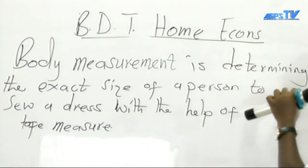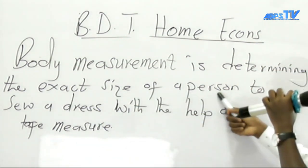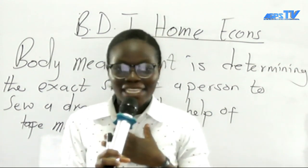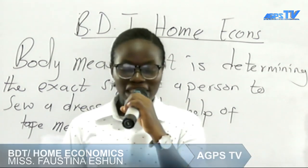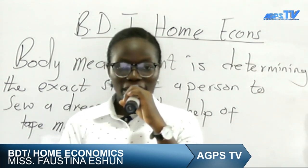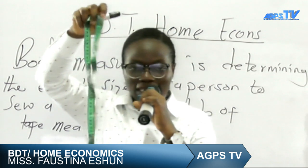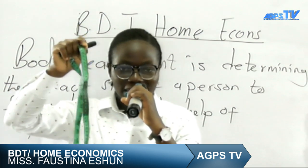Body measurement is determining the exact size of a person in order to sew a dress, with the help of a tape measure. If a dressmaker wants to sew a dress for someone, they do so by taking the measurements of the person using a measuring tape. This is the measuring tape — you need it before you can take measurements on someone.